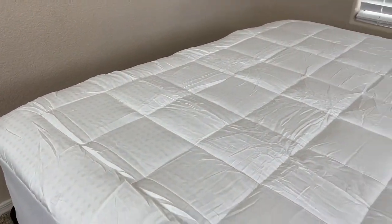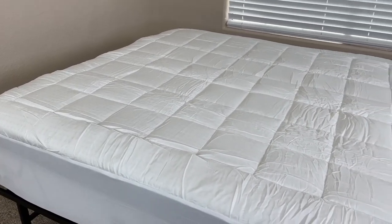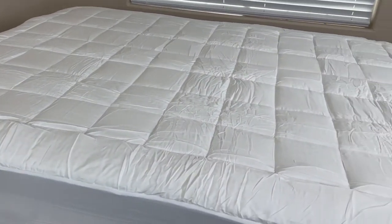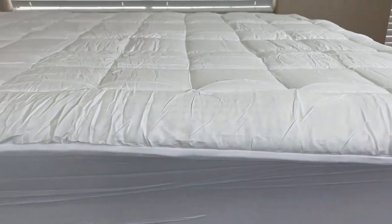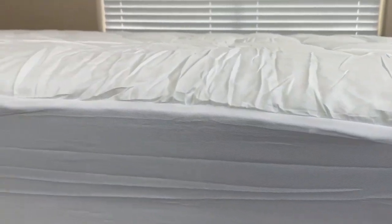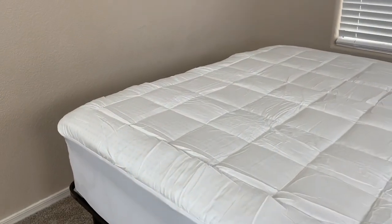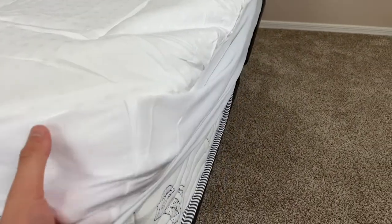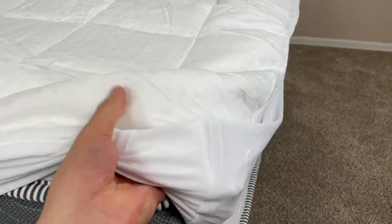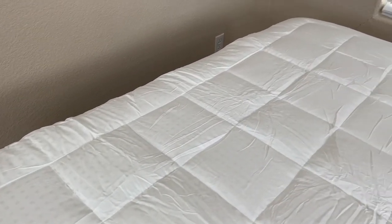Another interesting and pretty cool thing about this cover is the way it goes on. A lot of mattress toppers out there made of memory foam or something like that don't have a system that really secures them to the mattress — instead you just put it on and then put a fitted sheet over that. But with this cover, it basically has a built-in fitted sheet that fits completely over the mattress by itself. This not only helps improve your comfort and overall experience lying on the mattress, but also adds an extra layer of protection as well.